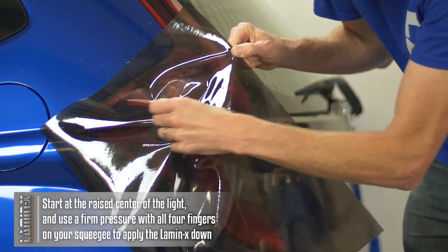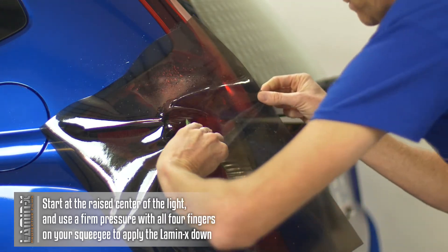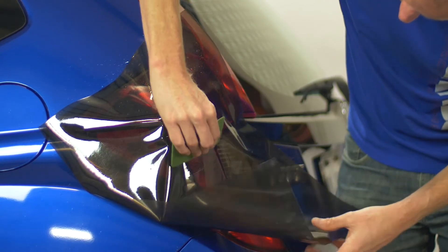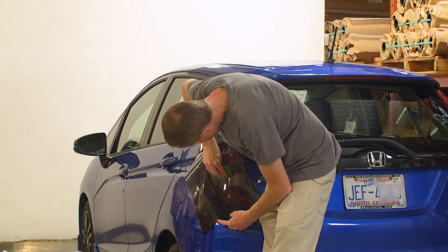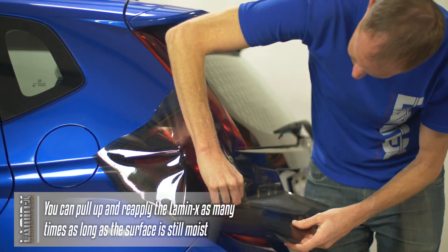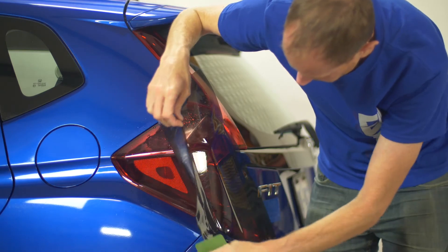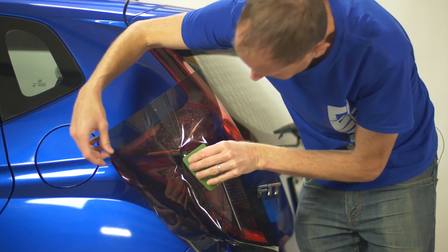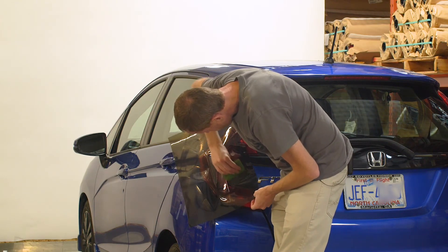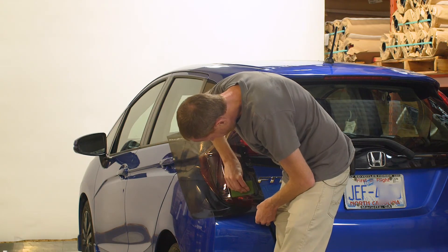Using moderate to firm pressure, I start in the center and push outward and downward, minimizing folds as much as possible. If I feel folds or air pockets, I'll pull the Lamin-X back up and reapply — we have about three and a half to four times more adhesive than a standard vinyl sticker, so you can pull it back up and reapply numerous times until you get the installation just right. I had a little lip here that comes back down, so I lifted it back up to get squeegee pressure into that lip and avoid an air bubble.